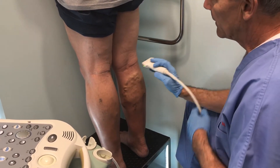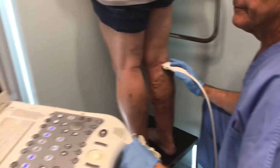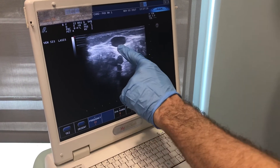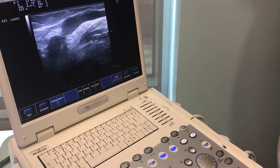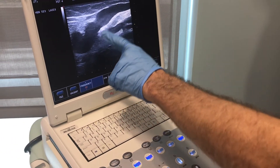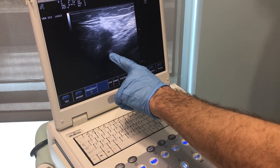I'm going to show you on our ultrasound when we see a patient like this. Basically what I'm doing is I'm looking through his skin, and this round thing is the vein. This is the superficial pipe that's bringing the blood up his leg and taking it into his deep system, which is right here.